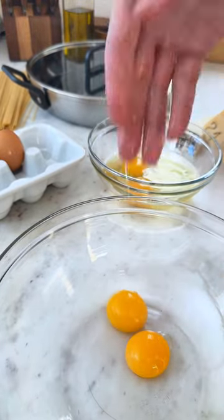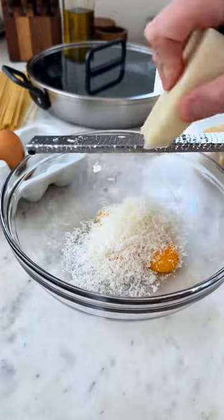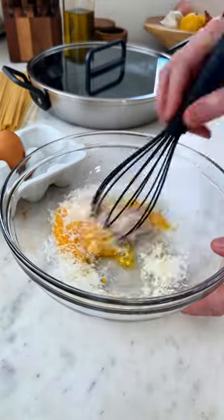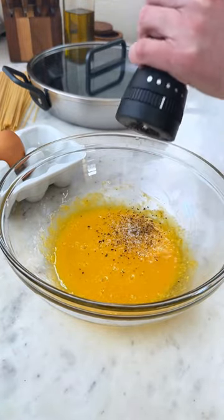This silky smooth and rich pasta starts with eggs — in this case, we're using all yolks. I'm separating four out and then grating in equal amounts of pecorino and Parmesan. Give them a quick whisk and season with a little bit of salt and fresh ground pepper, then set aside.